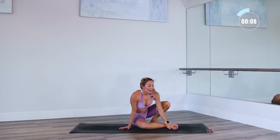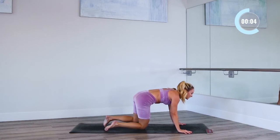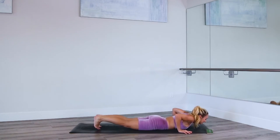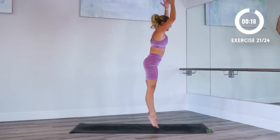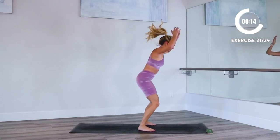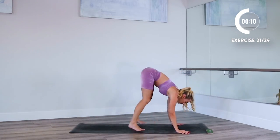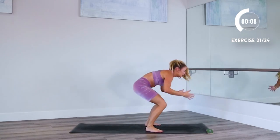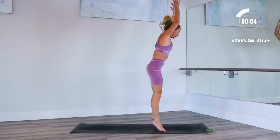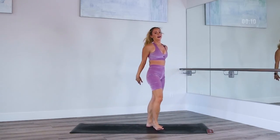Everyone's favorite — we're going to do some burpees. So lower all the way down to the ground, stand up. Here we go, let's start here. Jump it up — nice jump at the top. Let's go. And rest.